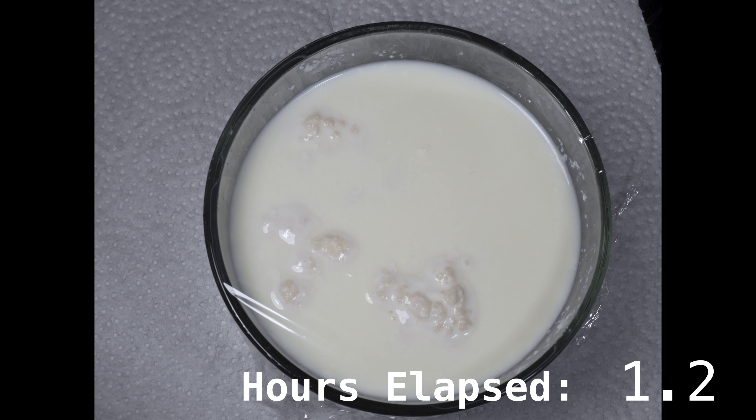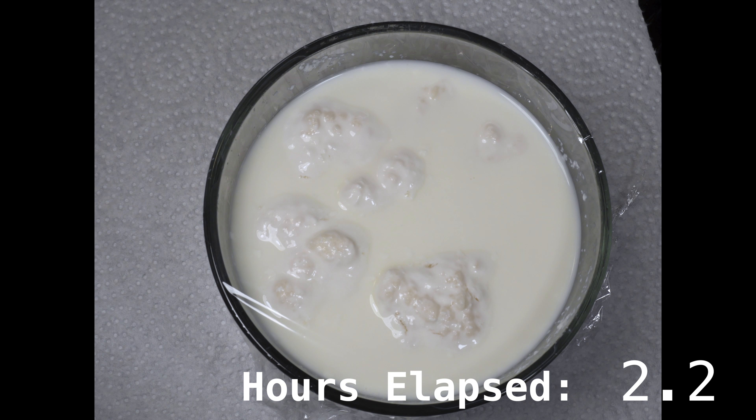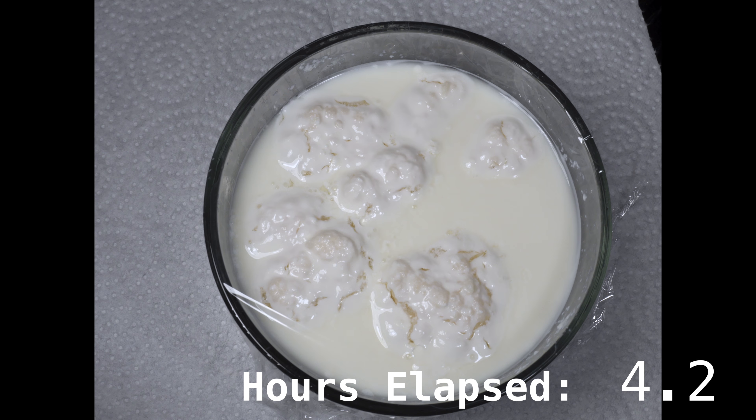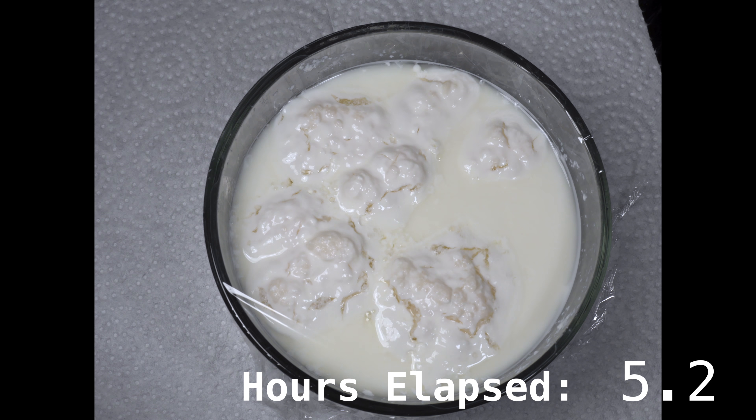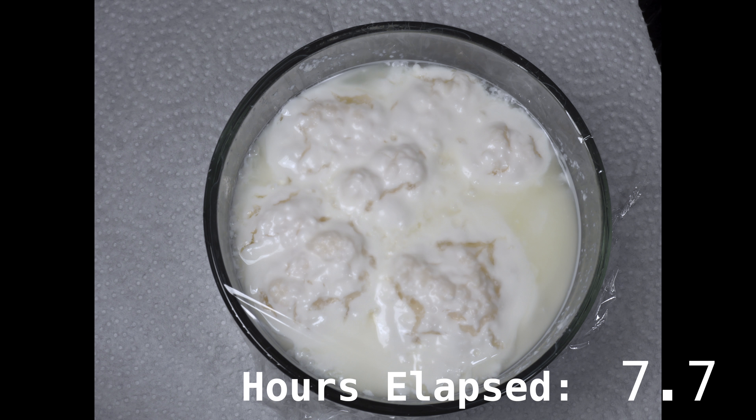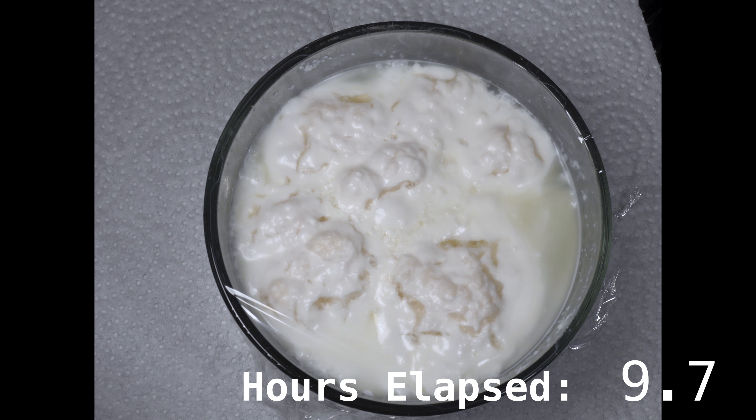When storing the kefir for fermentation, just leave it on the counter at room temperature — you don't want to heat the kefir. With the grains I have, I can ferment a pint of milk in 24 hours on the counter. More milk would take longer. If I were to leave this for 48 hours the kefir would start to separate and become even more sour. This is still fine to drink but might be a little too strong for most people's tastes.